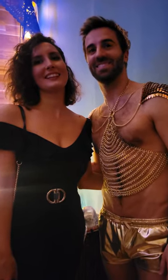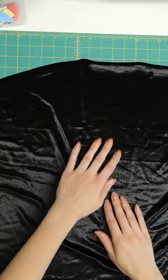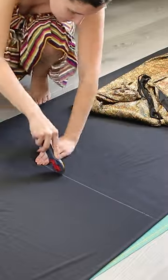This is my very good friend Flo. He flew from Paris to visit me for Halloween with this fabric in his luggage and asked me to make a cape out of it. And I said sure thing.